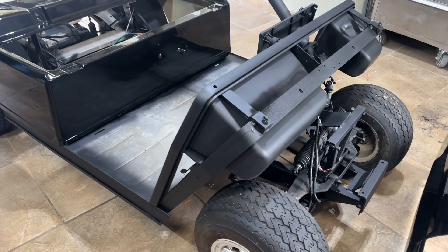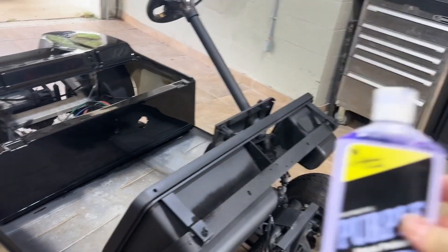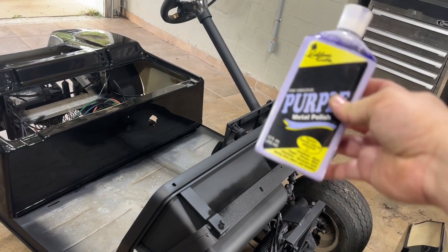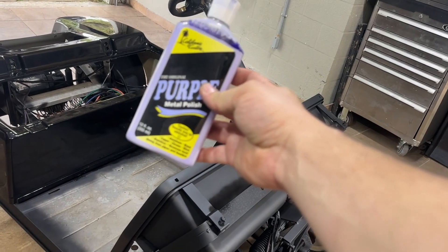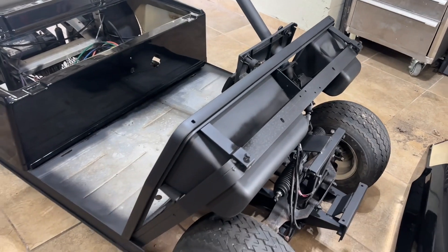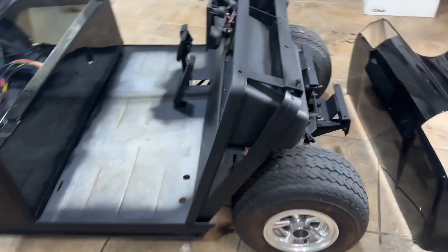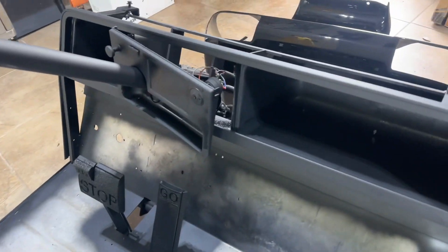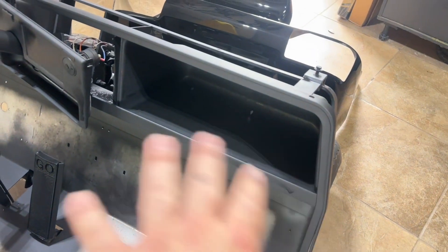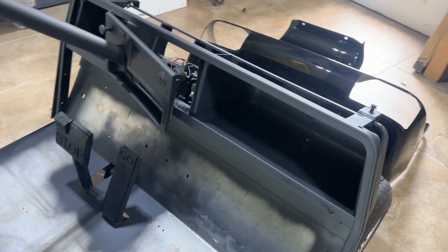I thought about polishing it with some metal polish — I have the purple stuff. It's really good for polishing metal, but it doesn't come out as good if the metal is not flawless. So this is it, guys — blacking out your Club Car DS. The dash frame — we're not going to see any of those boxes in the dash because I'm going to do a dash kit or fabricate my own dash, but that's a good idea of what yours is going to look like. Thanks for watching — I'll get you on the next video.